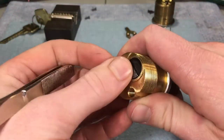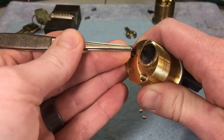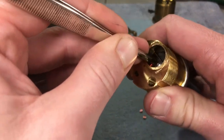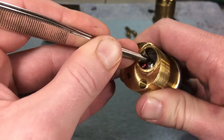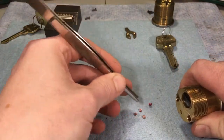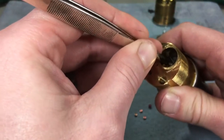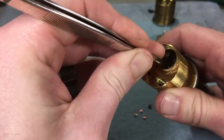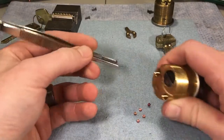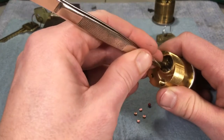I'll just turn it around and go back for the last three chambers. On a five-pin cylinder, obviously you're going to have an empty chamber at the sixth position. We've got a master pin here — actually two master pins in that one. Carry on, and there's a master pin in that one too. I'm not only checking for master pins; I'm also making sure the right top pins are being used, that nobody has inverted bottom pins, and that the springs are working.